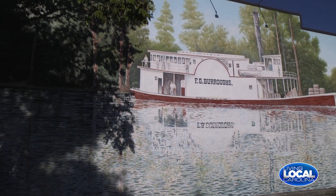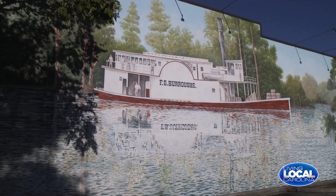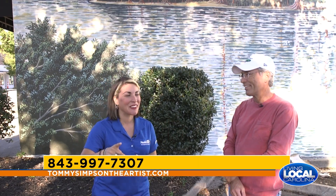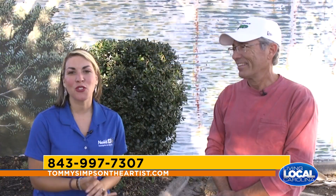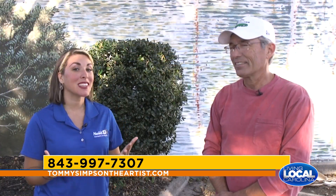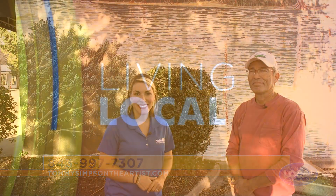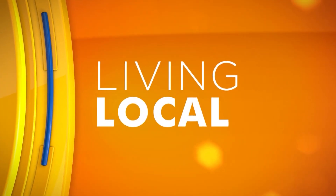Thank you so much, Tommy, for meeting with us today. This has been so much fun. We got some cool insight and tips from you, and some cool little details about each mural — so now when people come down and see them, they can say 'hey, there's the Indian that's not taking a selfie!' Thanks so much for joining us for Living Local today. If you'd like to contact Tommy, just visit the information on your screen.